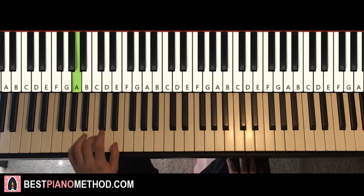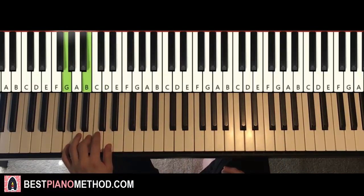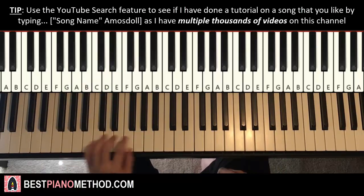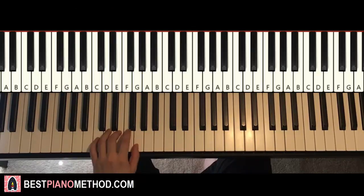The three chords are A minor (A, C, E), second chord G major (G, B, D), and third chord C major (C, E, G). All of these three chords are all white note keys. So A minor, G major, C major.